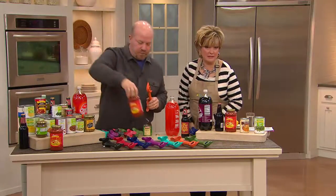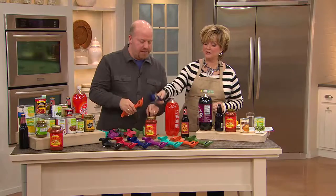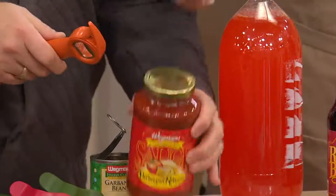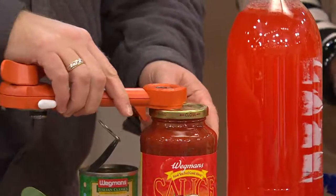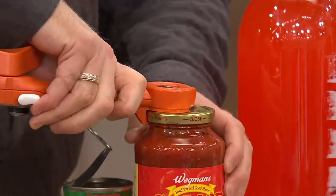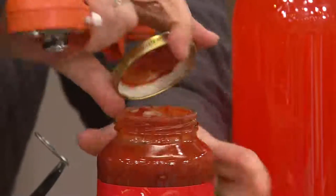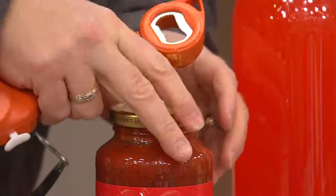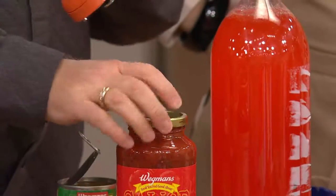Feature five — metal jar lids. Instead of banging it on the counter or using a knife, you slide the opener underneath the lid and it releases the vacuum pressure. You can actually hear the seal pop. Once you hear that sound, it releases the factory vacuum seal and makes the jar so much easier to open.